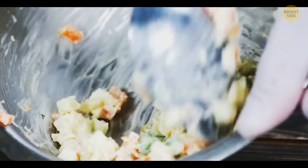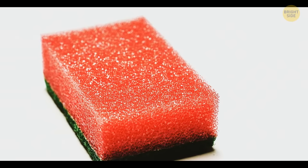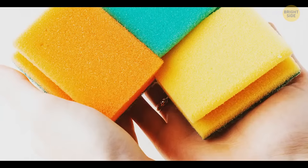You can keep cold meals cold and food fresh by making a DIY ice pack. Take a sponge, fill it with water, put it in a plastic bag, and leave it in the freezer. Once the sponge is frozen, it'll stay this way for a long time. Use a watertight bag and a fresh sponge.